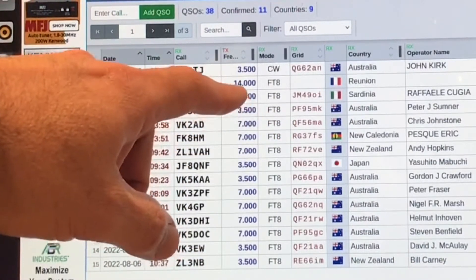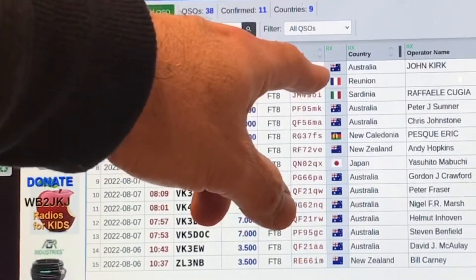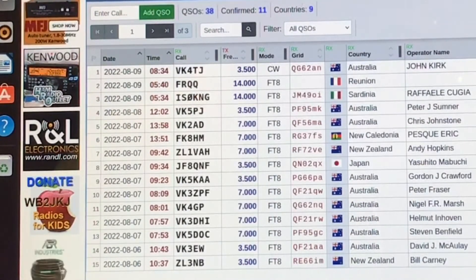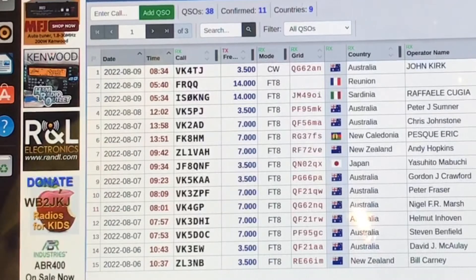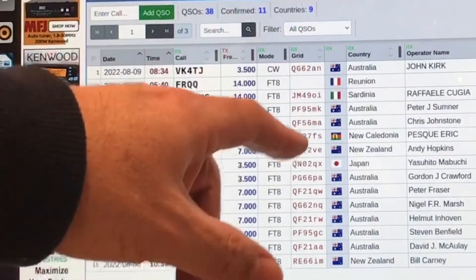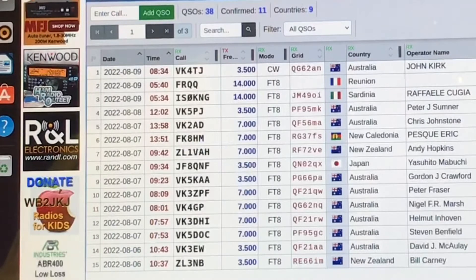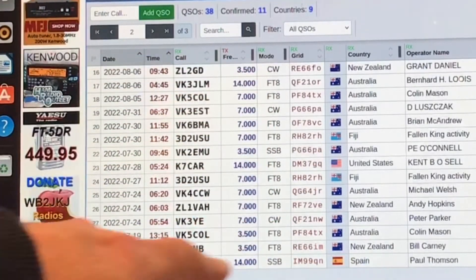Straight out of the box we got Sardinia - 16,000 odd kilometres away on five watts - and we managed to do an FT8 contact to Reunion. FT8 is essentially an automated mode: it's just saying 'here I am, this is your signal, this is my signal, best of luck, see you later.' It's not everyone's cup of tea - a lot of people say it's not proper radio - but it's a great way of experimenting with propagation and seeing how far a QRP signal can go. As you can see here: New Caledonia, Japan, United States, Fiji, and a Spain contact on that antenna via single sideband.